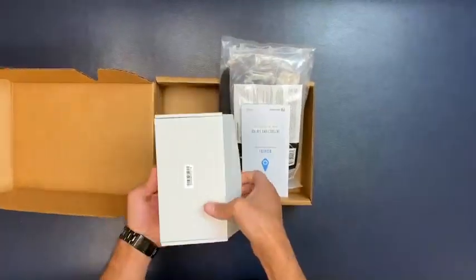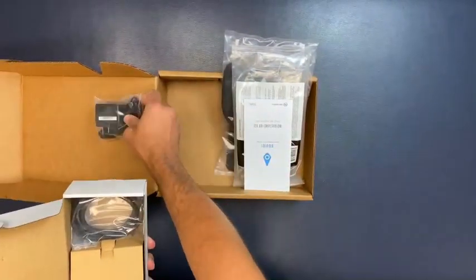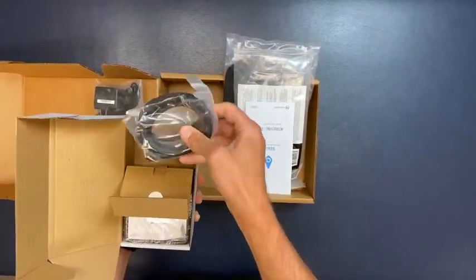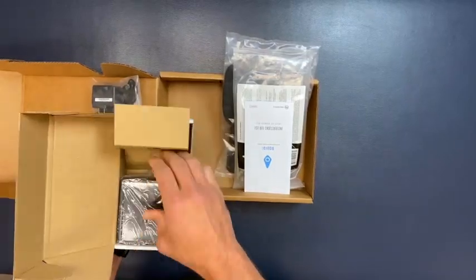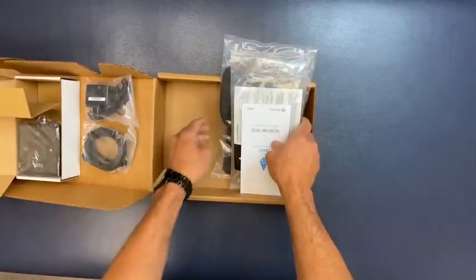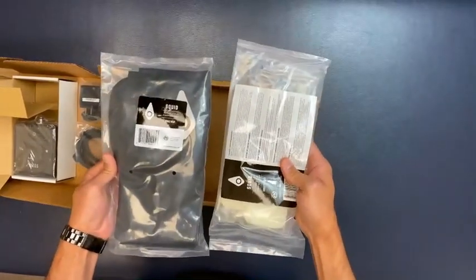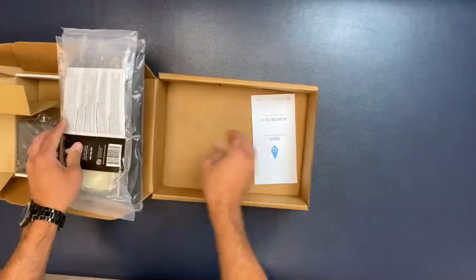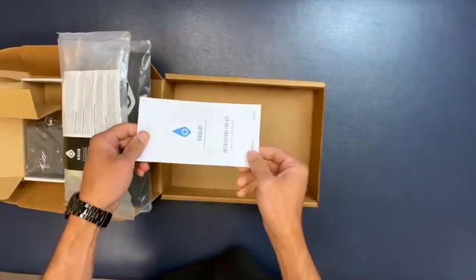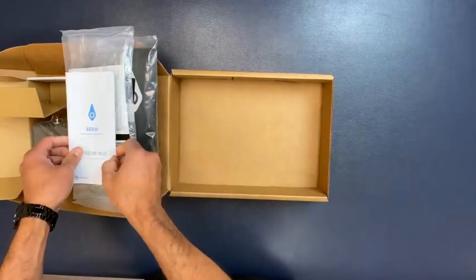In the box, you will receive a Squid Go control unit with a charger and a connector tube. You will also receive an ankle wrap and an ankle gel pack, as well as a user manual and a quick start guide. Please be sure to read the manual and refer to the quick start guide before use.